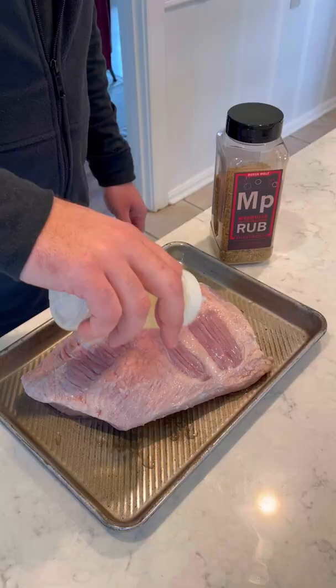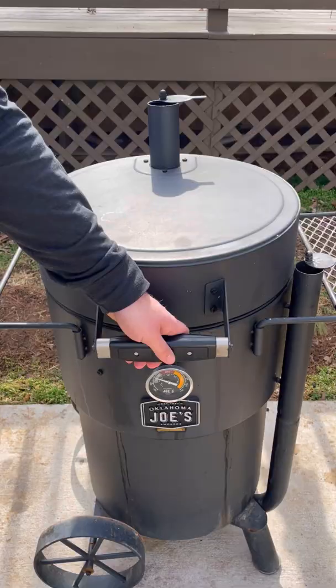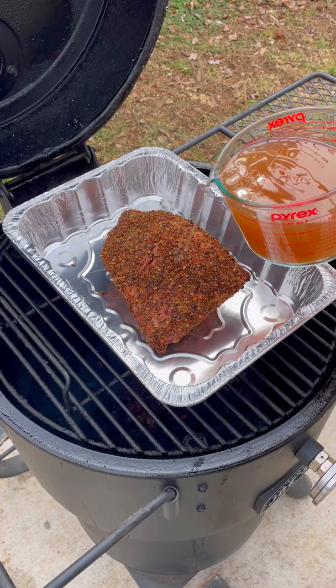Cheesy Irish tater tots with Oklahoma Joe. I got myself some corned beef and I'm going to season it up with my mesquite peppercorn lager seasoning. Then I'm going to place it on my Oklahoma Joe Bronco at 250 to cook for about two and a half hours.